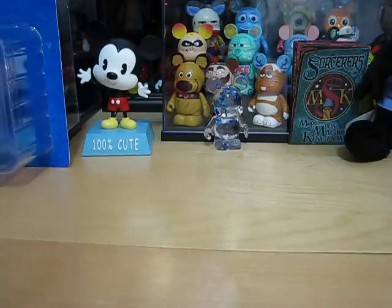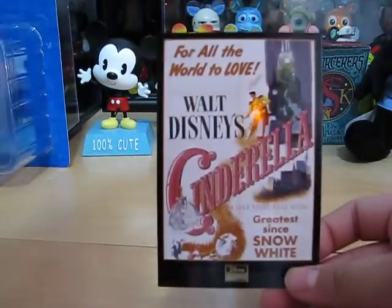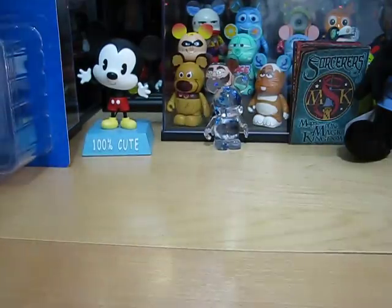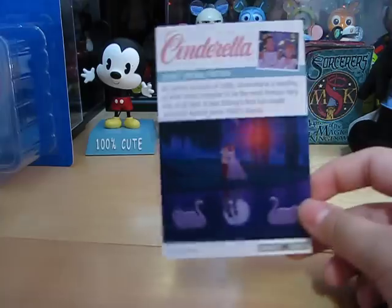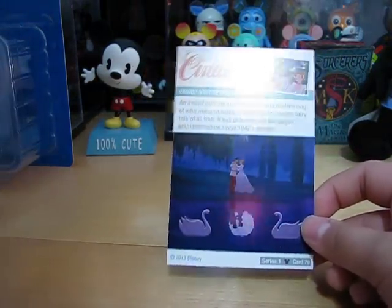Here is the Disney poster — Cinderella. And also on the back. If you want to know about the back of the lithograph, there is nothing on the back.